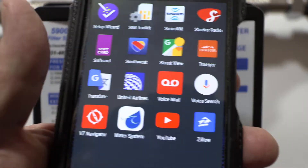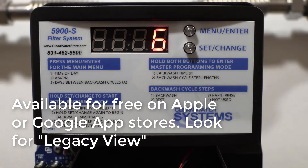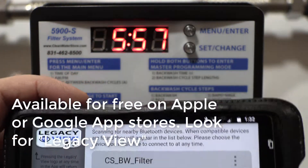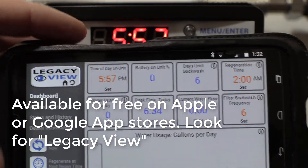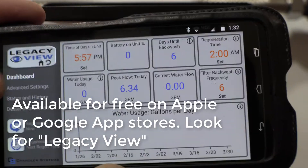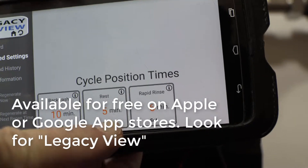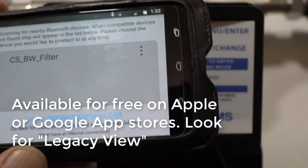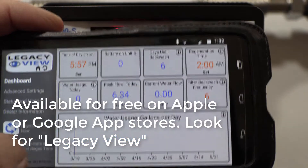You can download the Legacy app — this is your Bluetooth setup. You'll see the Legacy view, it'll show up and display your filter. It's a nice little dashboard showing your time of day, battery, days until backwash, and regeneration time. You can also go into advanced settings which shows your backwash, rest, and rapid rinse.